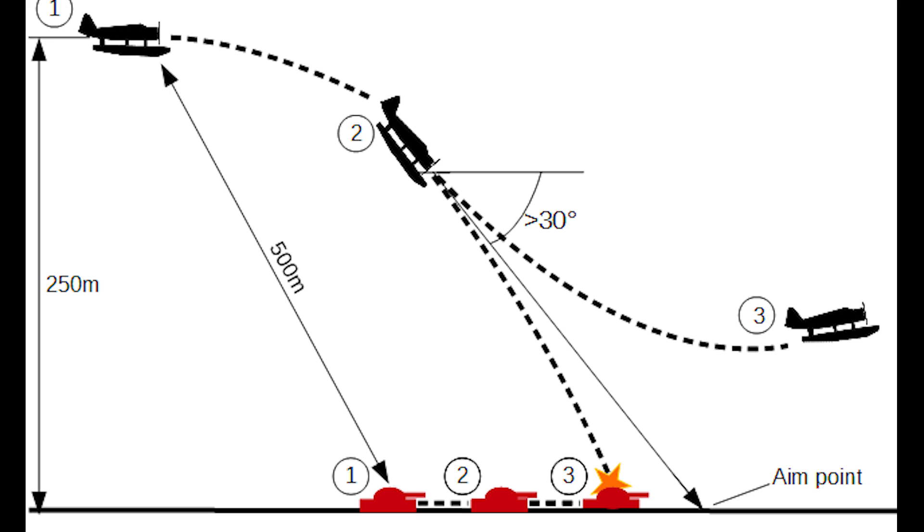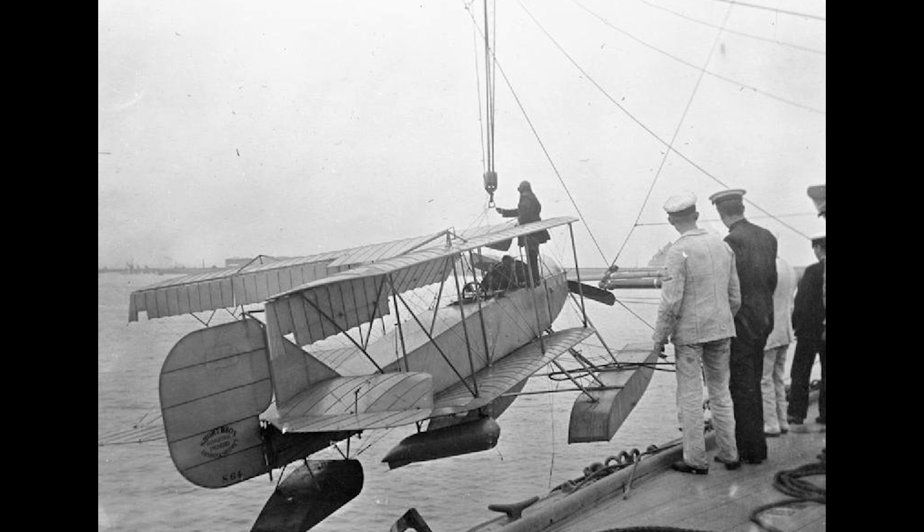Some light bombing work had been done by more conventional aircraft, and it soon became apparent that dive bombing tactics would greatly increase the accuracy against moving targets such as ships. The technology and primitive design of airframes immediately post-World War I and during the 1920s prevented the design of an absolute dive bomber — the airframes just couldn't take the physical and aerodynamic pressures — but by the 1930s things were changing.